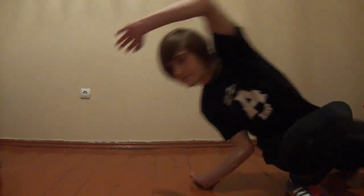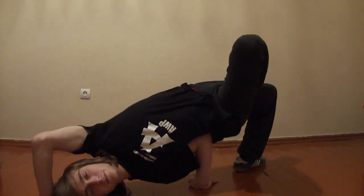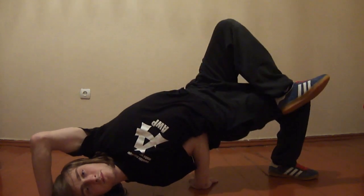Check this first move. If you can do this move, you can do your first air chair.